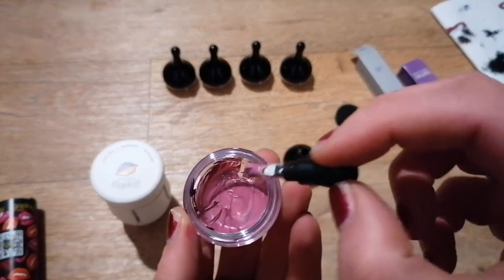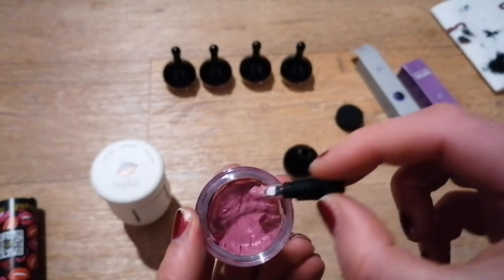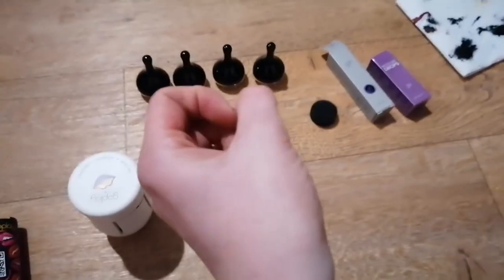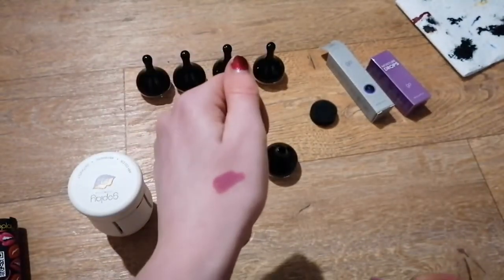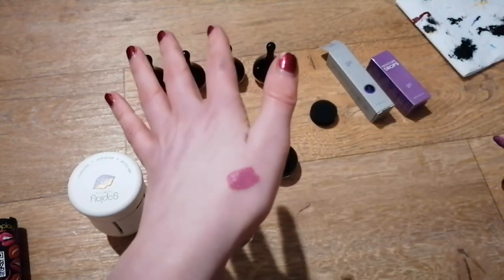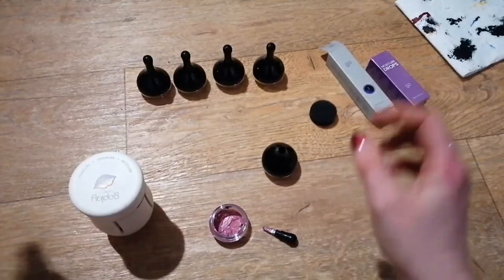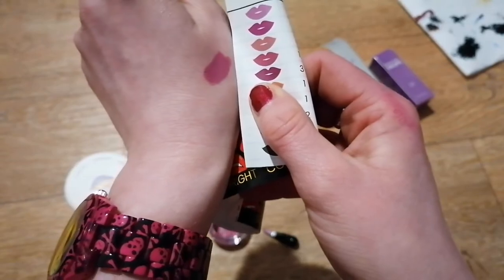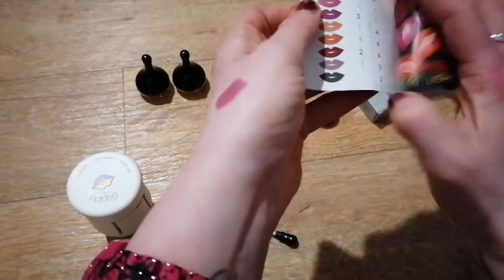It's mixing up nice and easily, which is lovely. It does seem to make a decent amount — enough to wear and take with me to top up, but not so much that I feel like I'm wasting the pigment. That is a beautiful colour. Let's just do a swatch. Pretty! Oh, that is so cute — that's like a very dusky pink. Let's see if that's what we actually tried to mix.